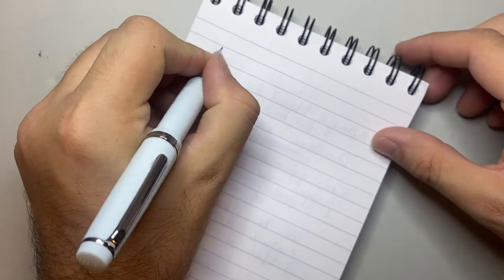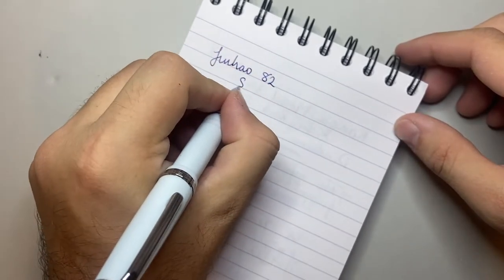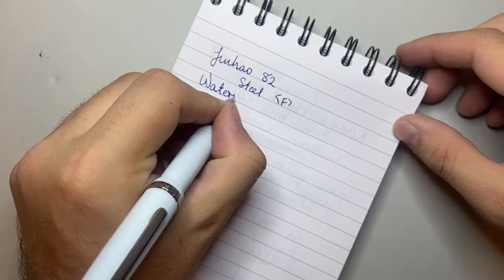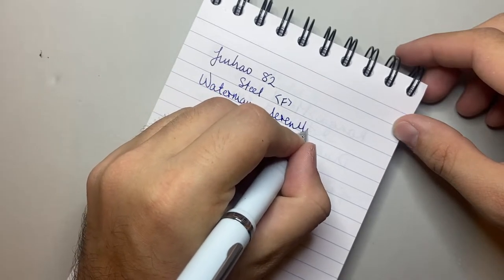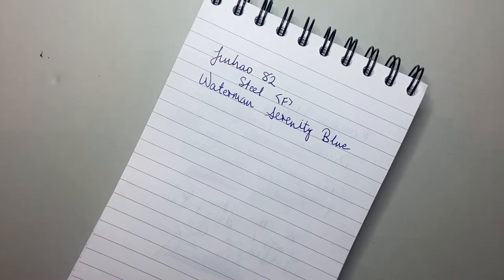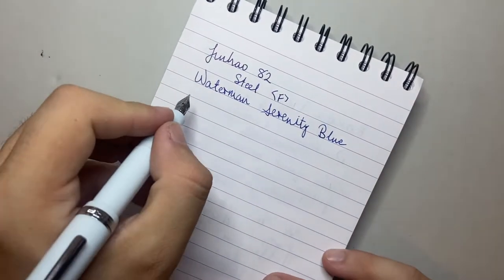Let's do a writing sample. We have the Jinhao 82 with a steel Jinhao fine nib, and the ink in this is Waterman Serenity Blue — a great everyday ink, and a great ink to see how a pen really performs because we know this ink. It's reliable.